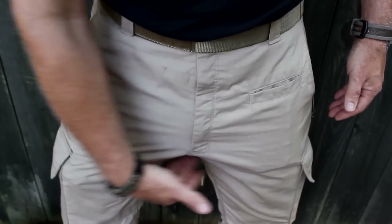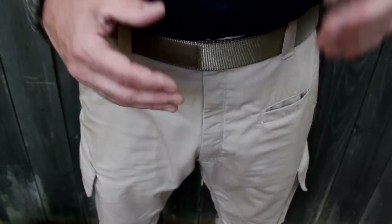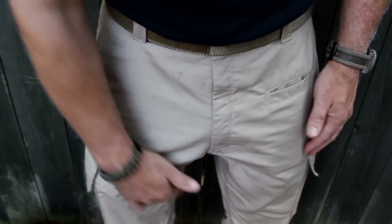Right around this area the crotch is gusseted, so it's going to fit very well but also give you some room — especially if you're active and you're having to move around a lot. This is really going to make it nice.